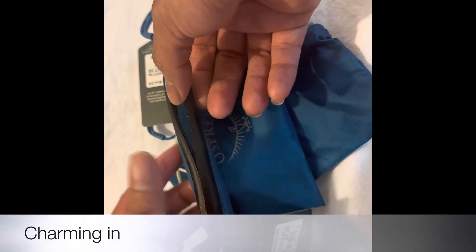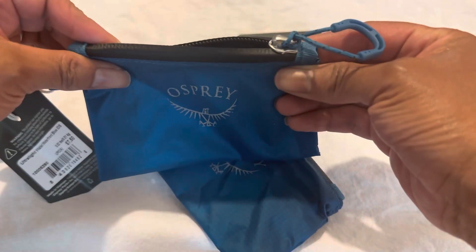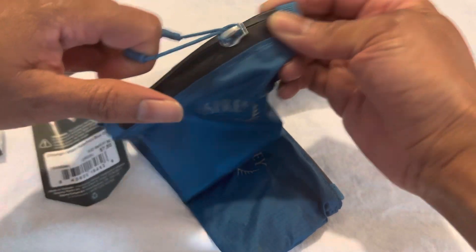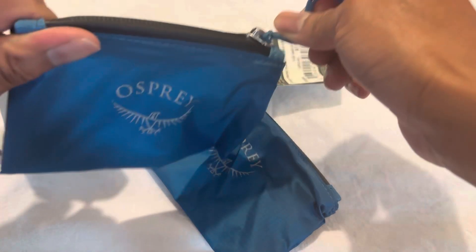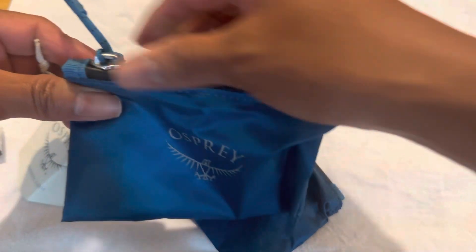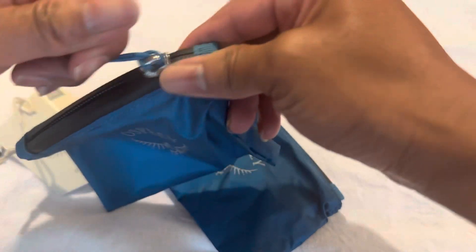The wallets also come with YKK zippers. There's this little pull which is really nice — you actually have to put a little force to it, but I like it.